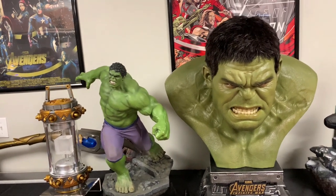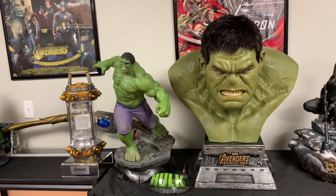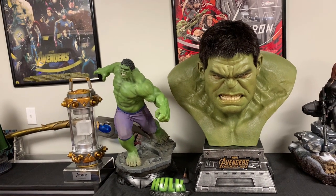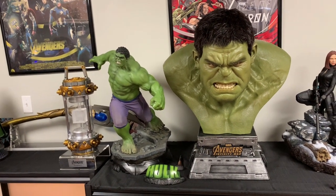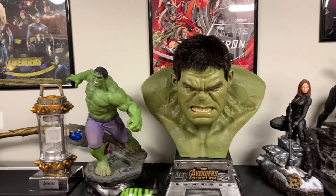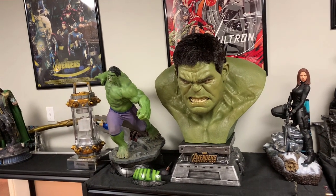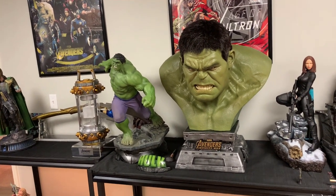I placed it next to the Sideshow Hulk, which was my plan, because I love doing busts next to one-fourths. Their greens are not a perfect match, but it is from different movies as well — this is Age of Ultron and this is Infinity War. Hulk's color did change a few different times throughout the movies, but overall they look absolutely fantastic together.